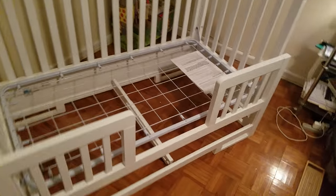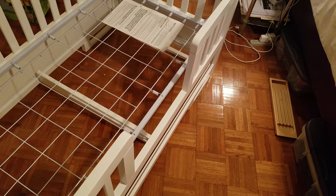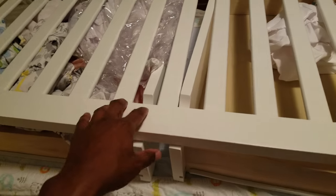This is how you install the toddler rail and keep the drawers on the Oslo crib. The Oslo crib is unique because it's a crib that comes with two drawers on the bottom.